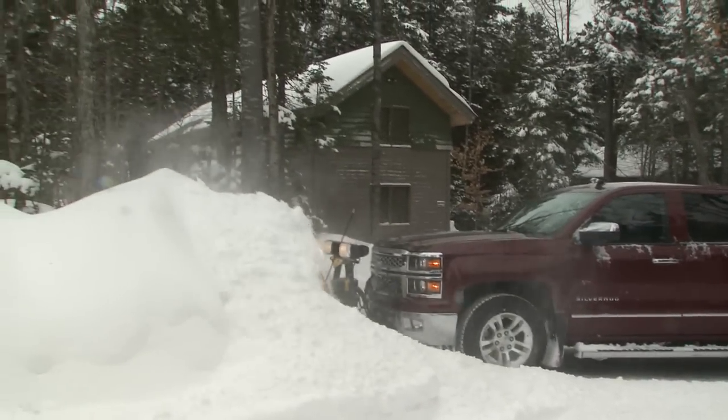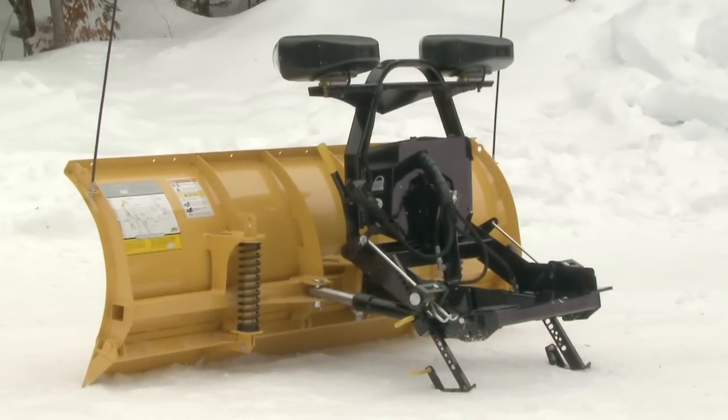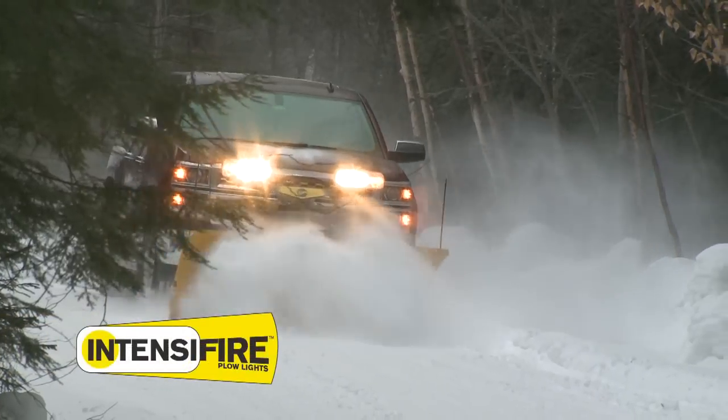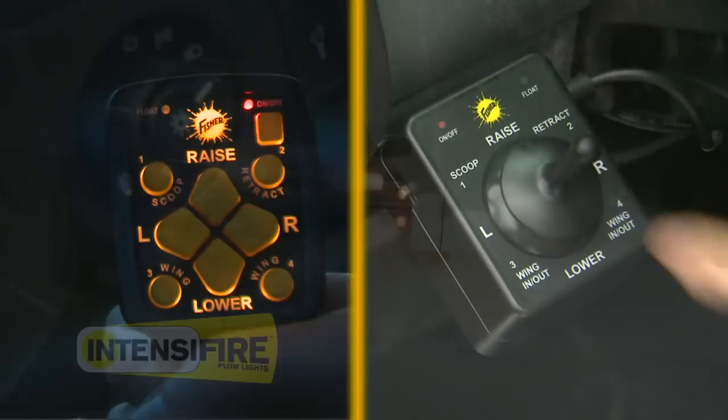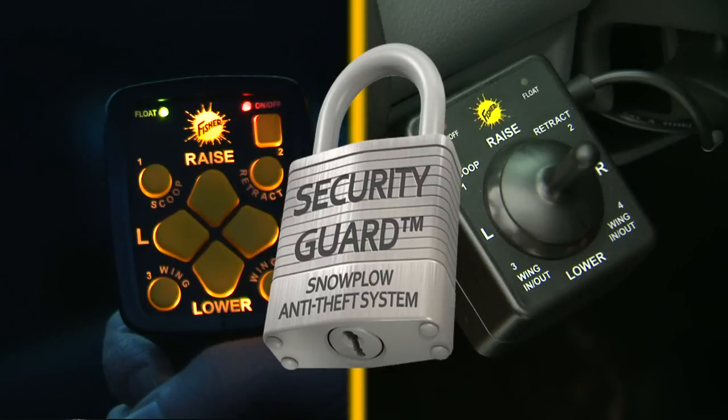The HT Series gives you all the features found on Fischer's big plows, plus a modified minute mount 2 attaching system with two jack legs for extra stability. Intensifier halogen headlamps. Universal handheld or joystick controls. And the security guard anti-theft system.